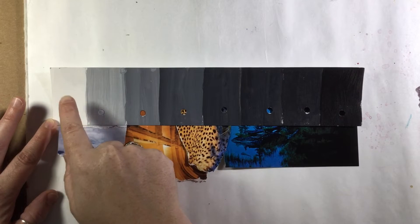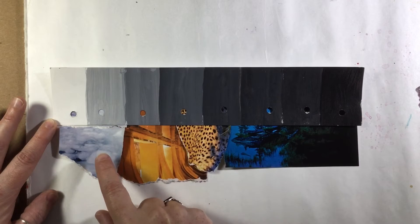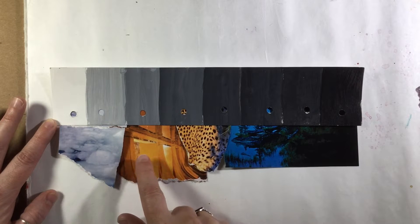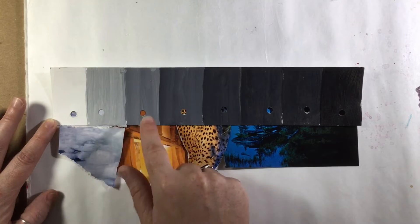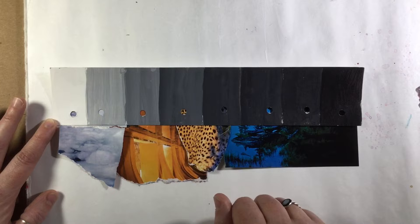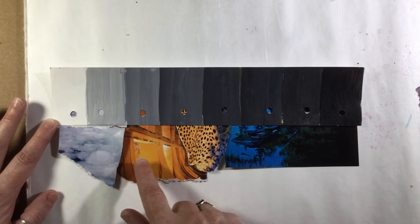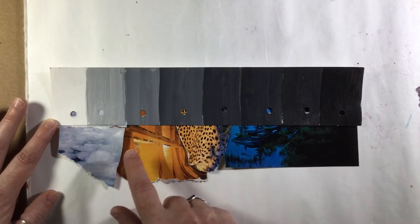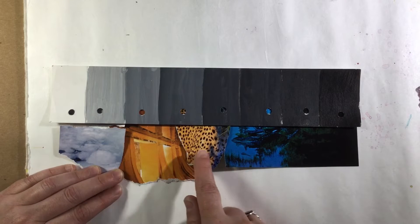I have a value scale here, and I've collected materials from old books and magazines that relate to the value scale. What I'd like you to do is look through magazines and old books to see if you can create a design that is lined up with or follows along this value scale.